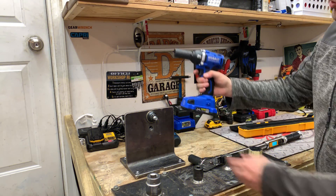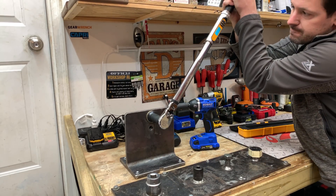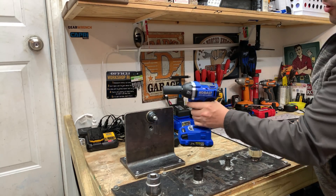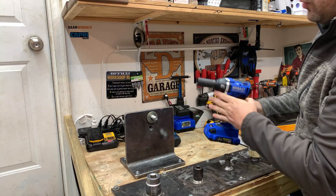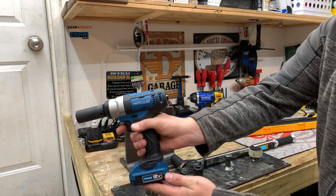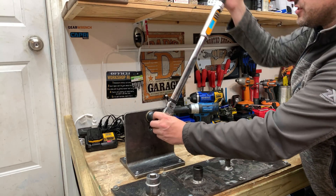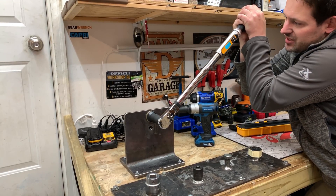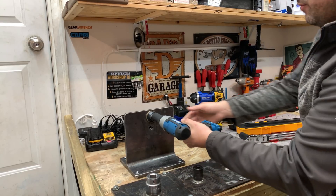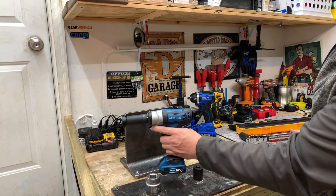Up next is the Cobalt with four battery bars on speed three. We dial in to 151.1 foot-pounds and with relative ease the Cobalt easily took off 150 foot-pounds without any issues. Then the Hercules from Harbor Freight with three battery bars and only a variable speed trigger — no high or low. We torque the fastener down to 151.6 foot-pounds, and the Hercules was able to remove that fastener at 151 foot-pounds as well.